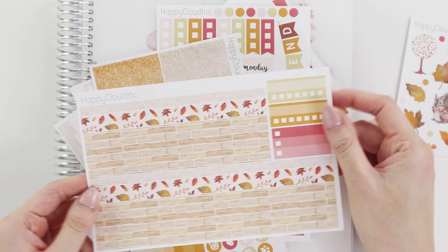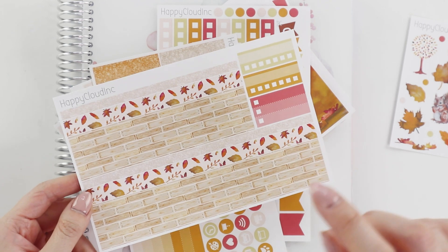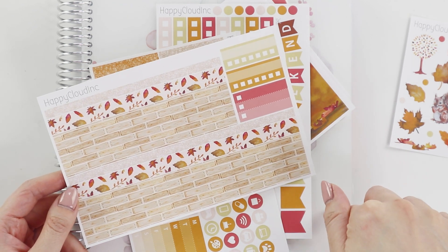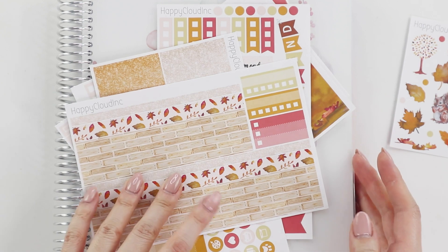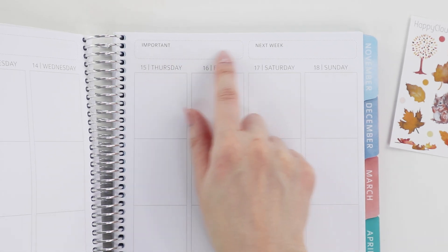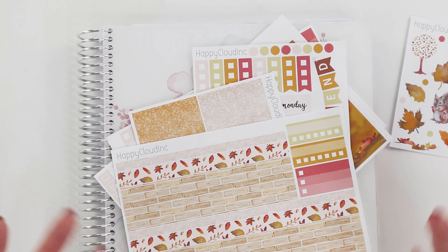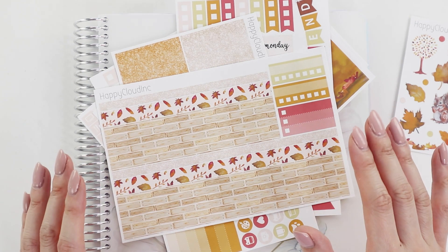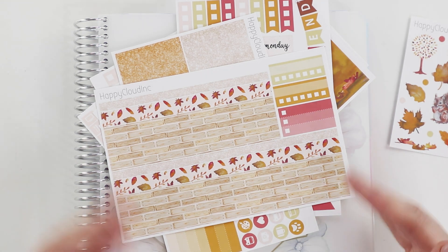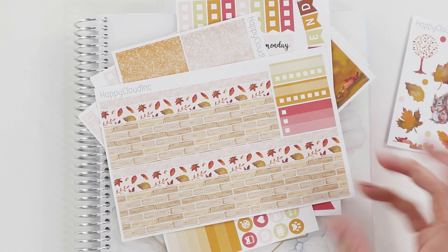This section has changed quite a bit too — it used to be just one strip, but now there are three. Part of why I added three is because I'm using the Whistle and Birch planners, which have a little note section at the top that a short strip can cover. Not everyone using the vertical kit is in a Whistle and Birch — many still use life planners and happy planners — so I hope this gives some flexibility. There's also a habit tracker and a small ombre checkbox.